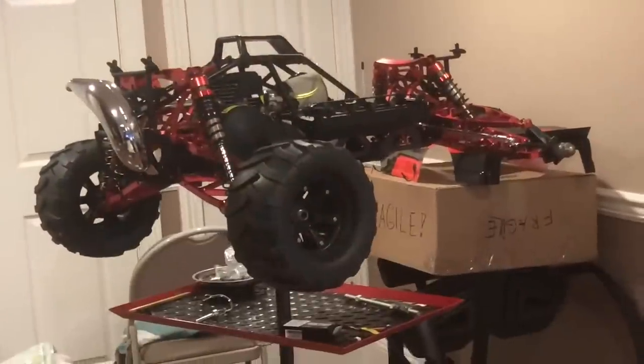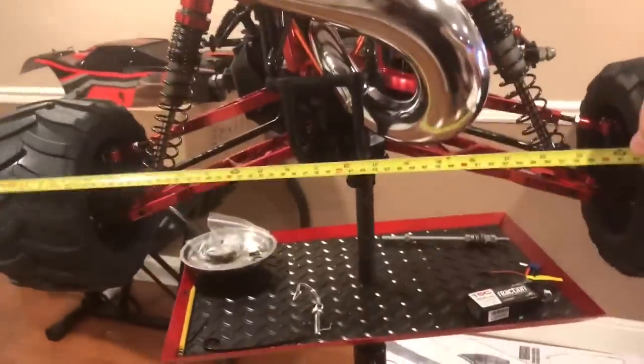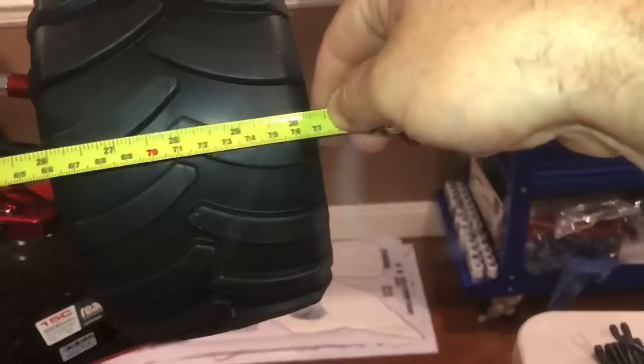Let me get a tape measure. Look at that thing — it's sick. Look at this — that's wider than my table. Wider! Pretty cool.